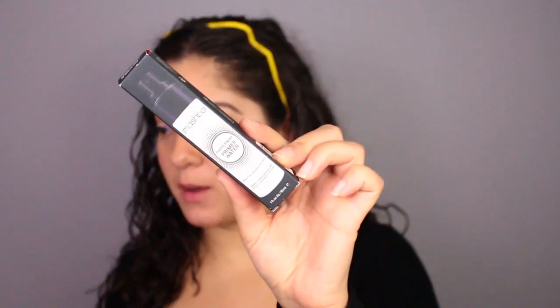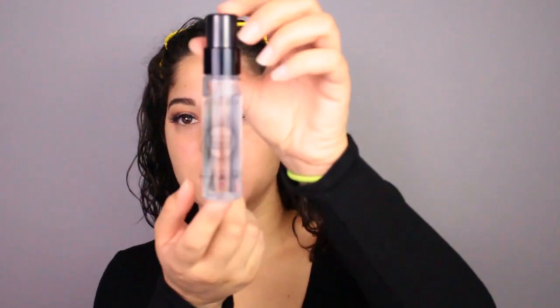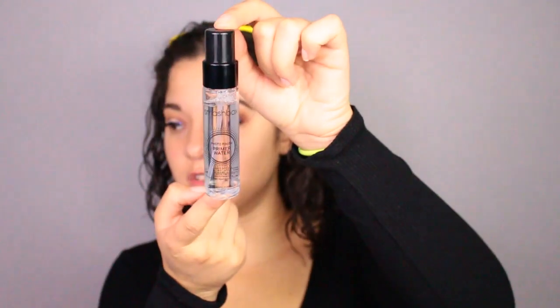While the eyes are drying, I'm going to start on the face. I won't be using my Too Faced Primer today — I'm going to try something new. I'll be using the Smashbox Photo Finish Primer Water. I got the travel size because I want to try it out before I buy the bigger bottle. I'm just going to spray that all over my face.